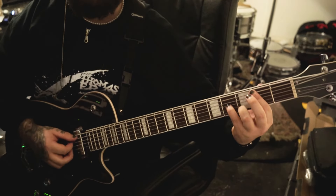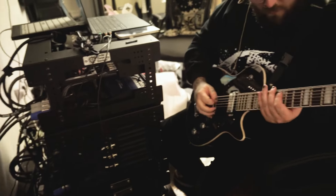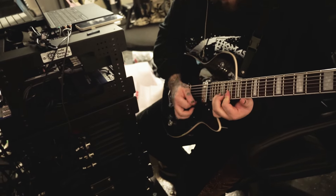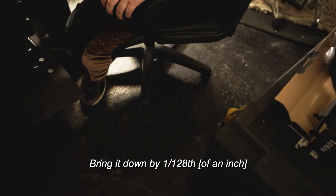Did you just feel heavy on the strings? Yeah. Is that a good thing? Yeah. So I brought it back to the measurements that it used to be, like the very first time I started working with you guys, and then gradually started getting lower and lower. It's basically raised up by a 64th of an inch. Bring it down by 128. So half of that. Okay.